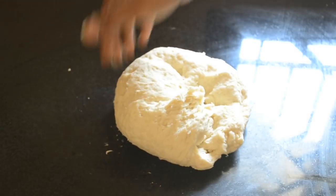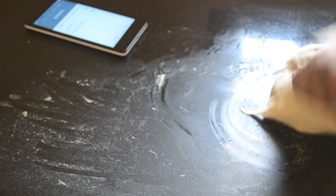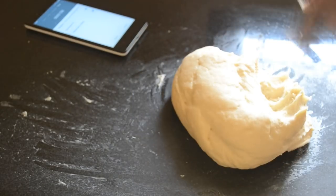The dough should pass the windowpane test. I have made a video on the windowpane test, so please take a look at it to know how to do it.